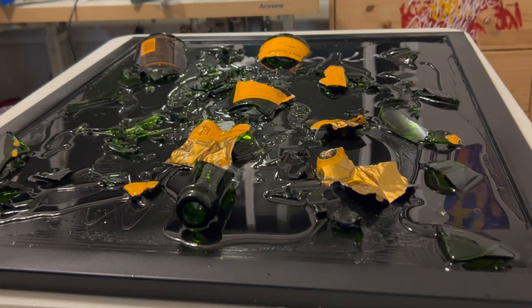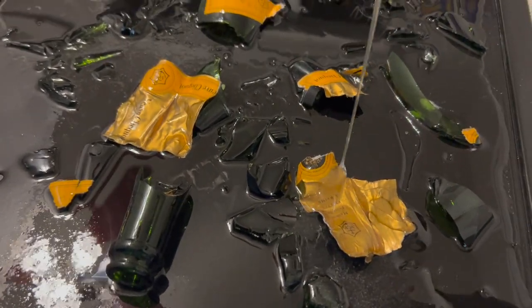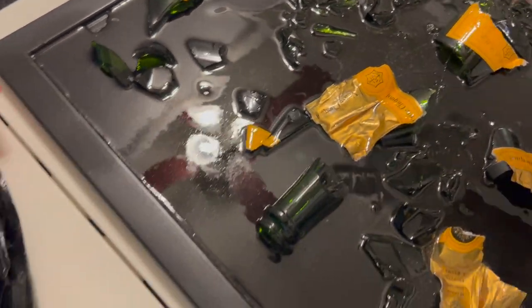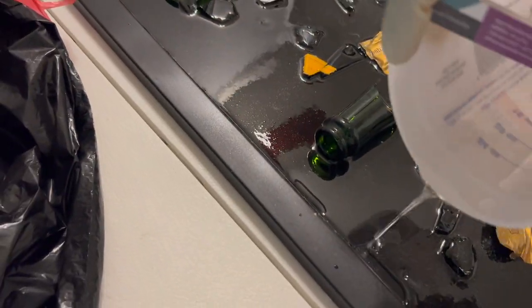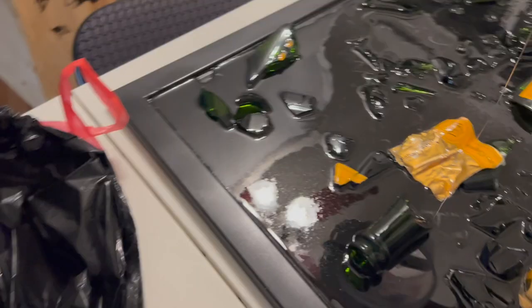Now here comes the next part: mix Part A of your resin as well as Part B to make sure it adheres properly, and then start to pour the resin. What I'm using is a low-odor resin — I'm inside my place and I do not want that smell throughout my house. The low-odor resin works out really well. If you're in a well-ventilated area, you can use whatever resin you like.